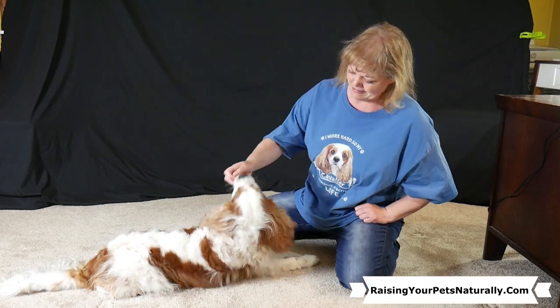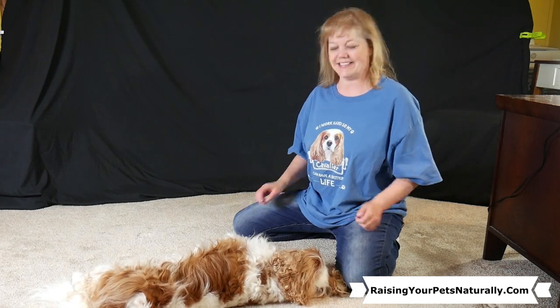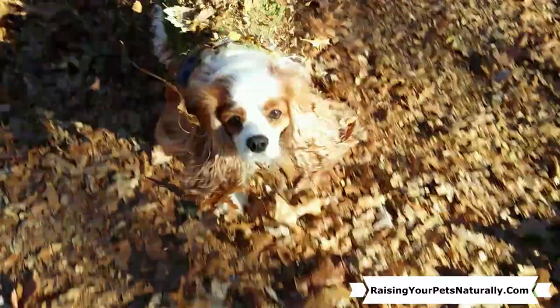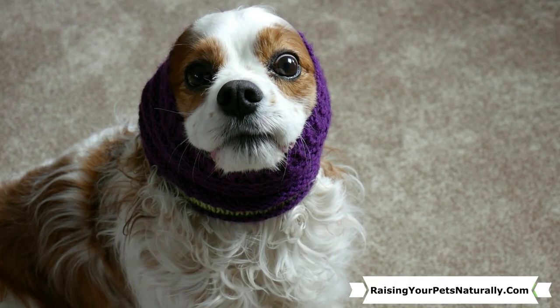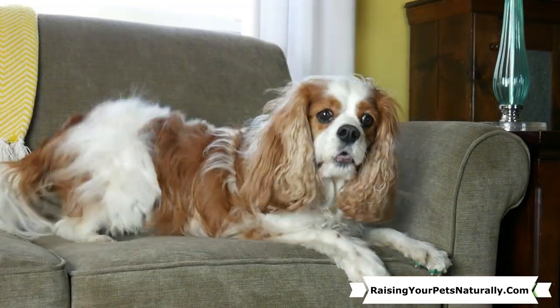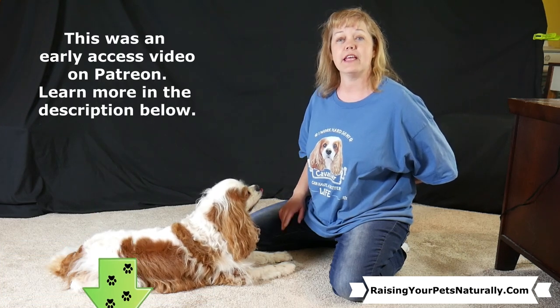We're going to teach our dogs to roll on their side. Once your dog has a good rollover behavior, the next thing we can do is teach your dog to lie on his side, either just for care and grooming or as a bang, play dead.